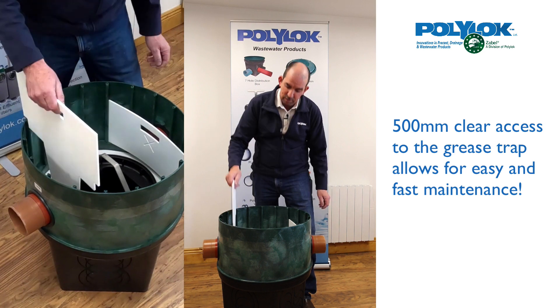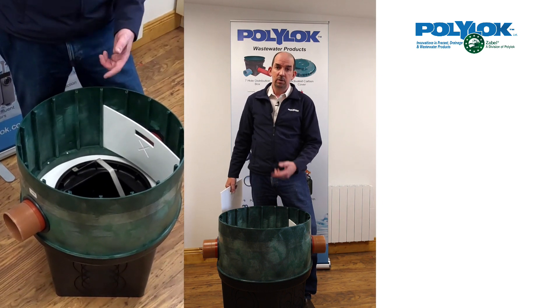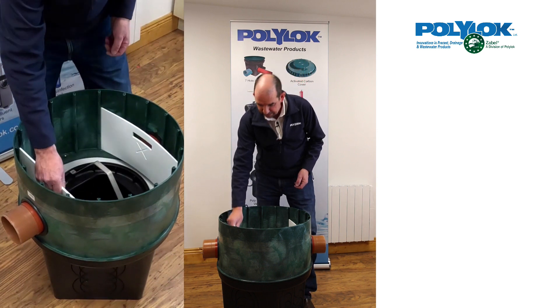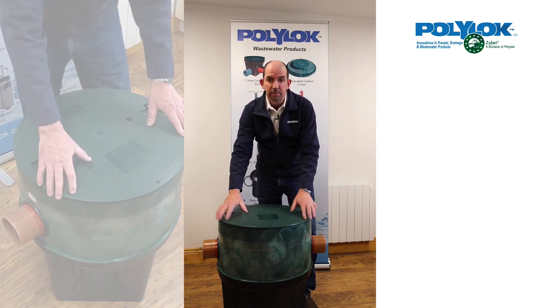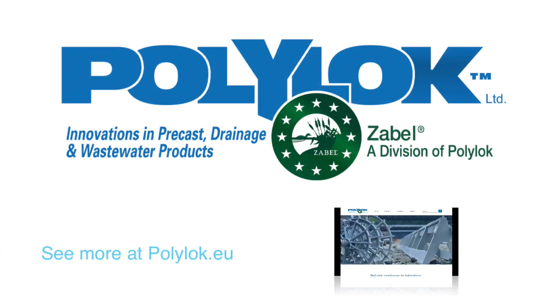You can then remove the outlet baffle — this also has the X marking on it — and allows easy access to the outlet pipe to decide whether you need to do any cleaning or removal of grease. Pop that back in place, then put your cover back and lock it in place with the six stainless steel screws. If you need any more information, send us an email to sales@polylock.eu or give us a call — visit polylock.eu for more information.